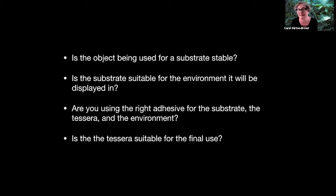That's something I'm just beginning to think about in my studio practice. And then: is the tessera suitable for the final use? If it's going outside, it has to survive a freeze and thaw cycle - will the tessera do that? For this talk, I'm really only focusing on the first two of these four questions: is the object being used for a substrate stable, and is the substrate suitable for the environment it will be displayed in?